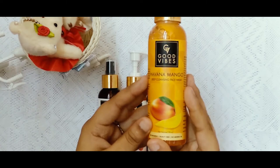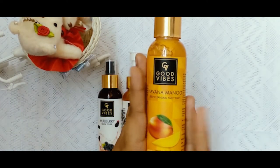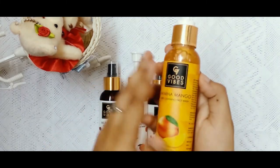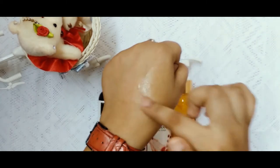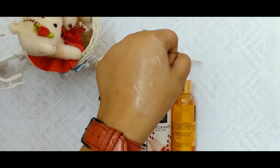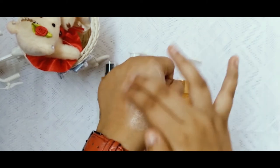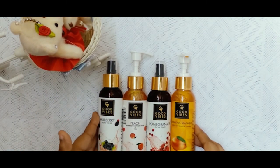The last product is Havana Mango Deep Cleansing Face Wash, 120 ml. These products are very handy. It is no paraben, cruelty free, and no mineral oil. The price is 175 but I got it for 120. It has a real mango flavor — it is super. If you are a mango lover, you can use it as a face wash. Overall, the 4 products are all great picks.